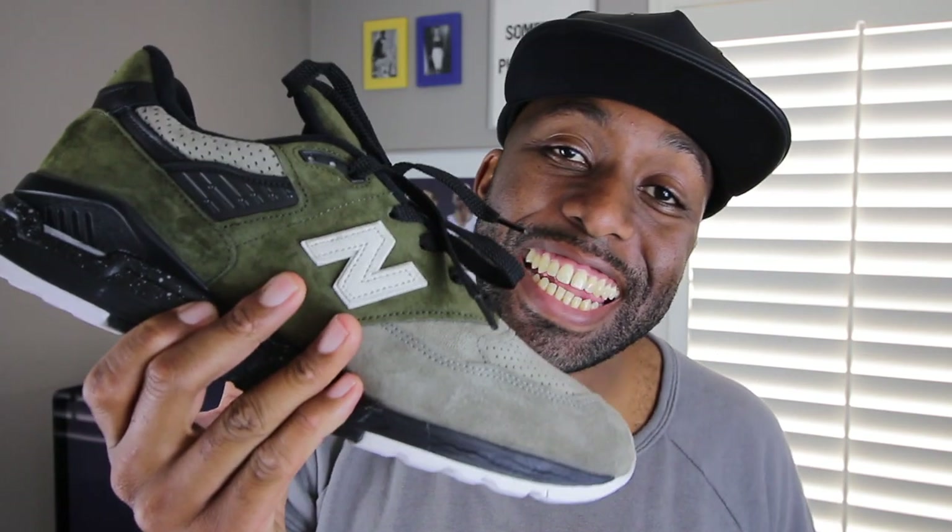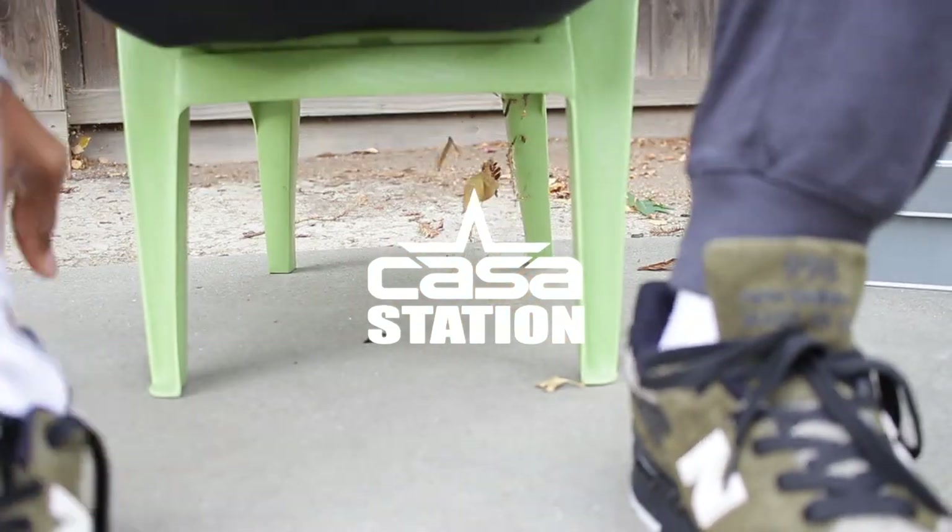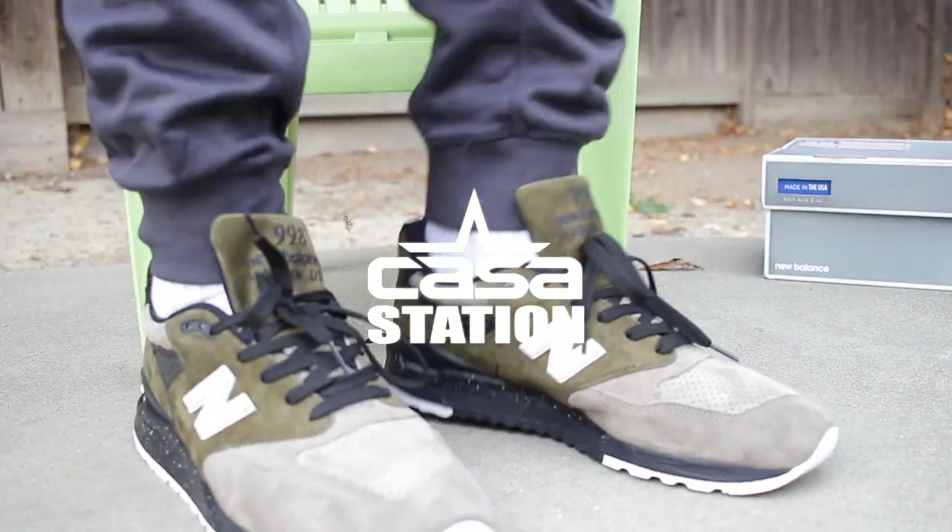Hey guys, today we talk about a sneaker creation between Todd Snyder and New Balance known as the Dirty Martini 998. Tune in! Welcome to Casa Station where we talk sneakers. My name is Zoe, and if you're here for the first time make sure you hit that subscribe button and the notification bell so you don't miss any dope sneaker content.